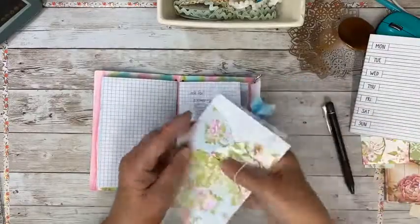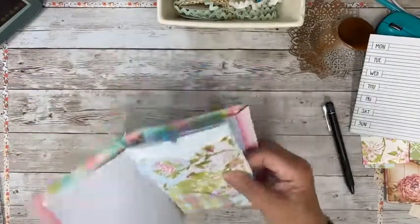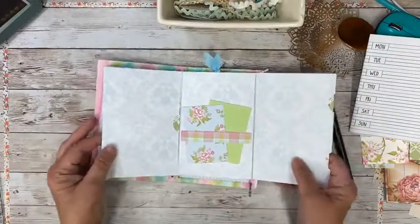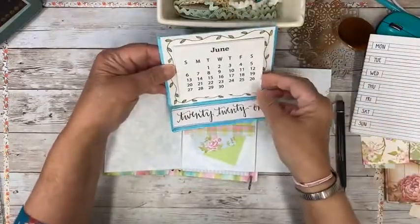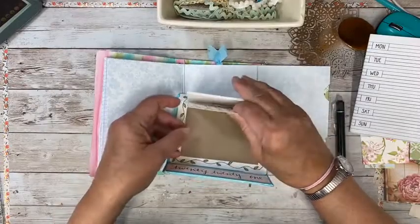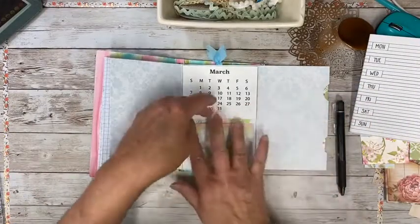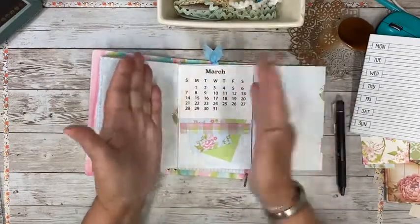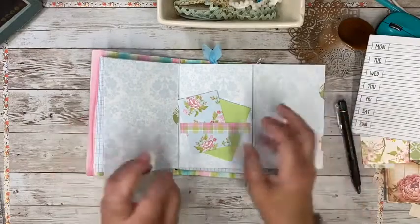Just load it in there — you can open that out. You could have a little calendar — wouldn't that be cute? This calendar from my Etsy store would fit perfectly. You could put post-it notes here, or if you put two more score lines it would fold over and be a little fatter, but you could do that if you want to make it more dimensional.